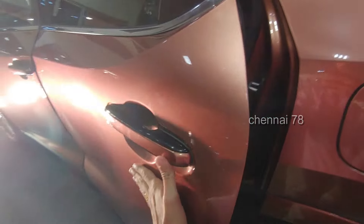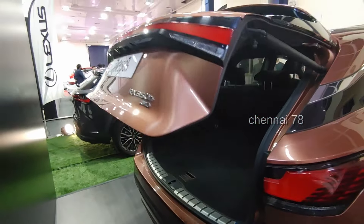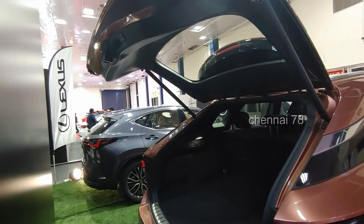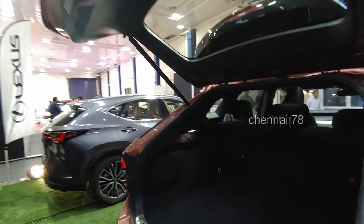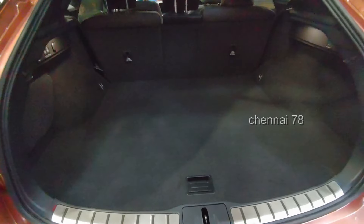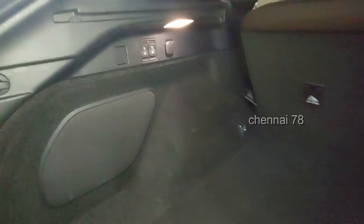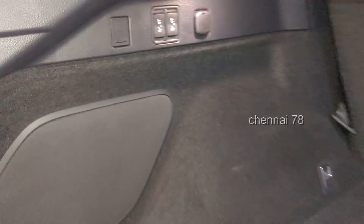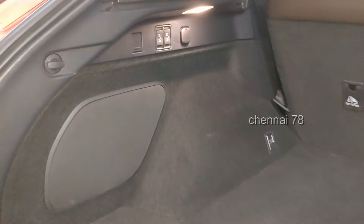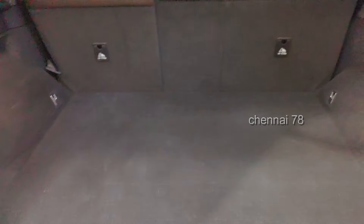There is a powered tailgate with a good boot space of 612 liters capacity. On the left side, there is a subwoofer. It's very spacious, and you have a 12V socket. You can also fold down the second row from the boot — it's easy and done electronically.